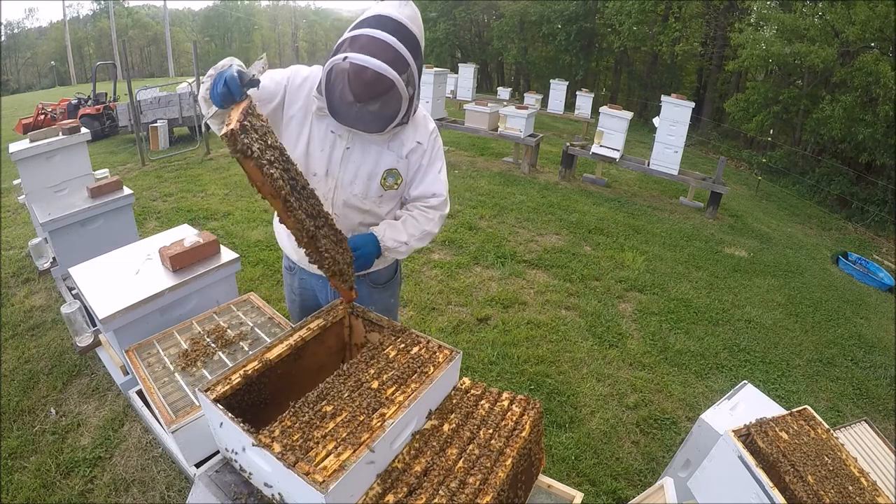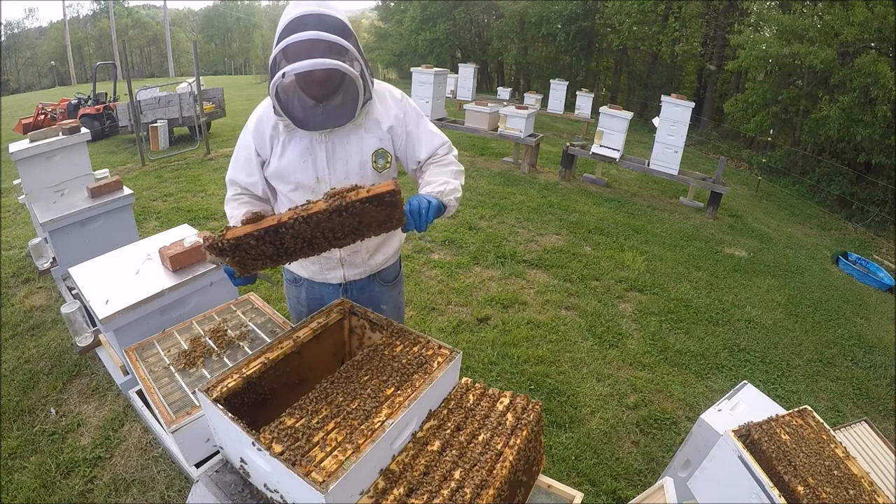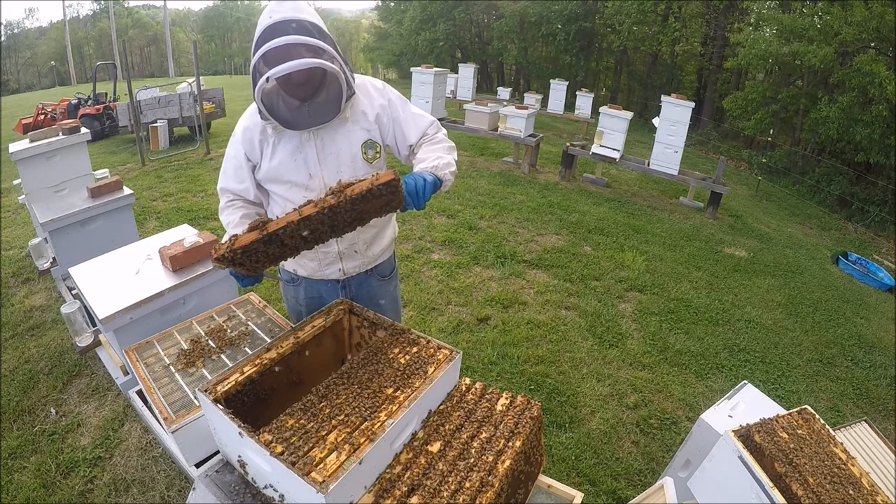Lots of pollen — there's a lot of propolis in this hive too. Drone cells.